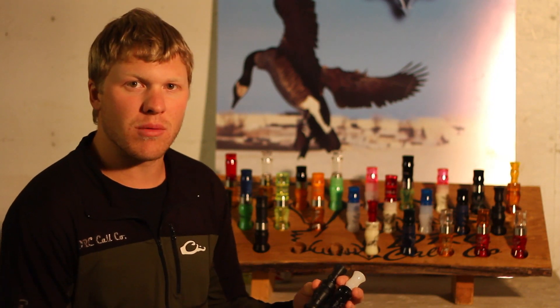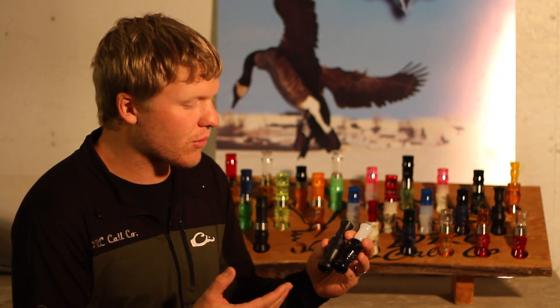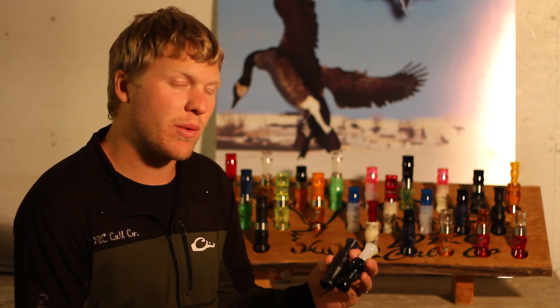The Delrin Goose Calls are mostly available at the Shields retail stores. The Delrin Rev Call is available on the website, and the acrylic calls are all available on the website as well.